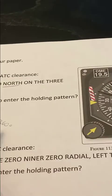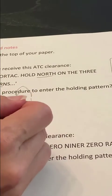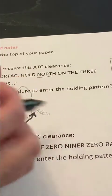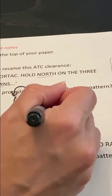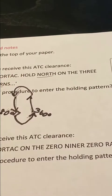Now I look at my holding pattern I just drew. What do we see outbound? We have our fix, a line to the north, a line coming around with the left turn, going outbound, going back inbound — 360 degrees outbound, 180 degrees inbound.